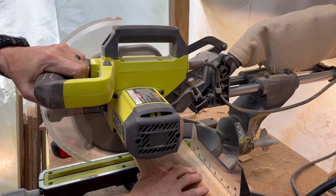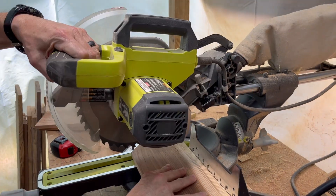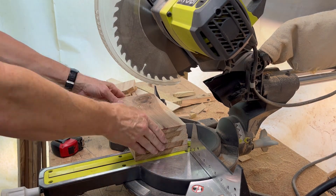I start by cutting the lengths to 10 inches long on the miter saw, being sure to keep the cut smooth and straight to avoid any splintering or crazy angles you can get if you let the board move.